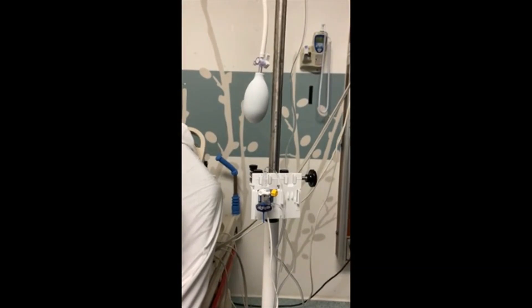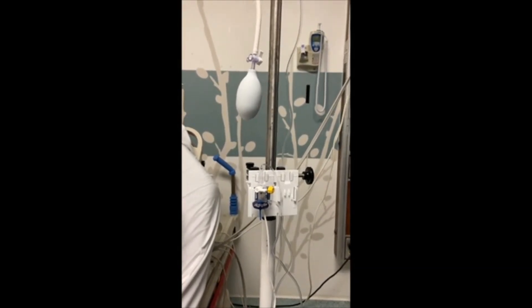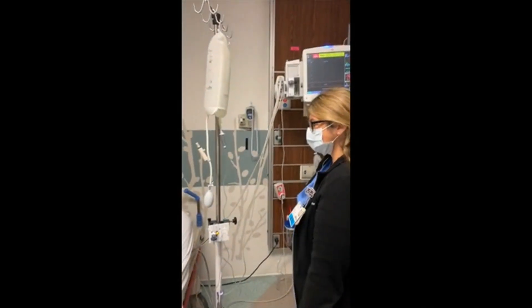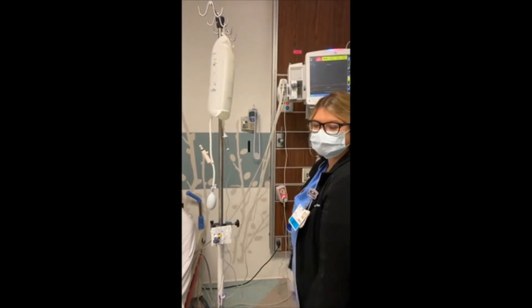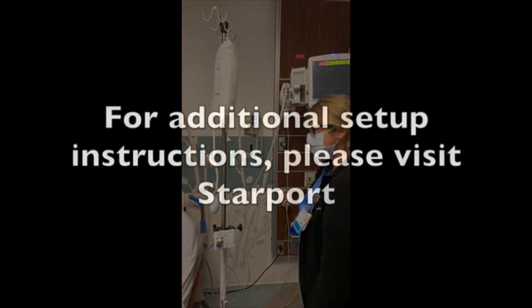Attach the setup to the patient. You should see a waveform on the monitor. The entire A-line pressure setup can be completed and ready to go before arterial line insertion. This has been an instructional video on A-line setup for emergency department nurses.